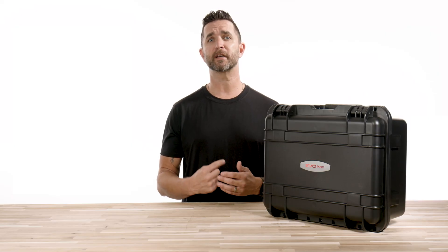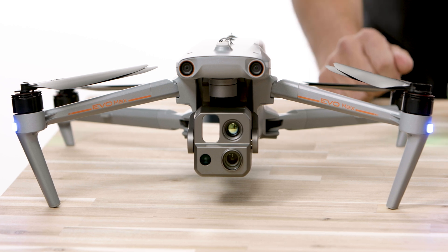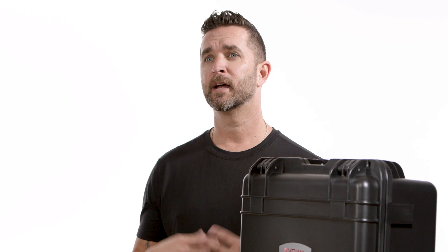As a reminder, make sure you charge up the controller and the drone battery before your first flight. As with new products, there most likely is a firmware update on the remote and the drone, which we will cover in another video. Now it's time for us to charge this up and get it into the air.